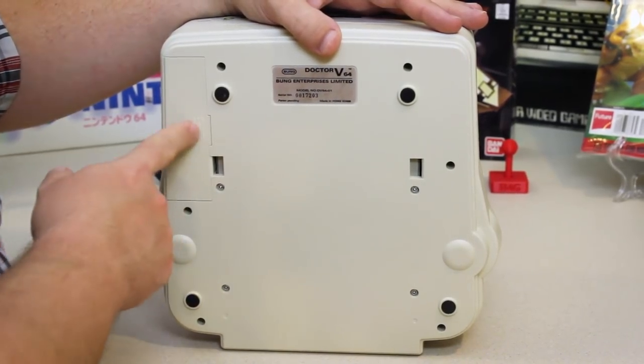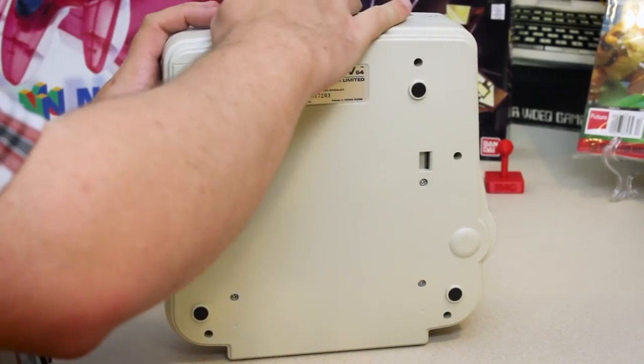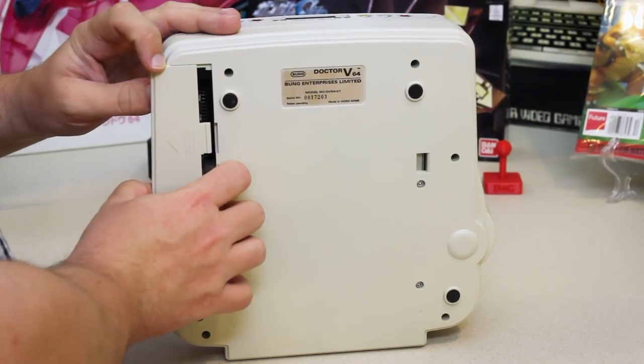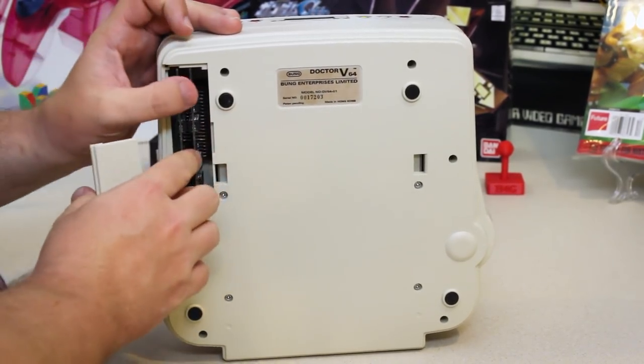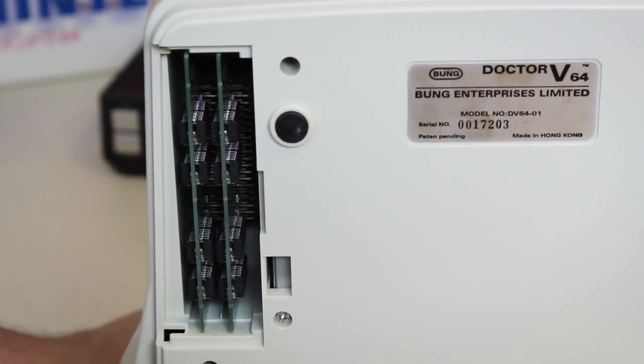And if you're wondering what's over here — if I carefully remove this little thing — you can see there are some expandable little memory modules. You have to be very careful removing this, because they will actually touch them.